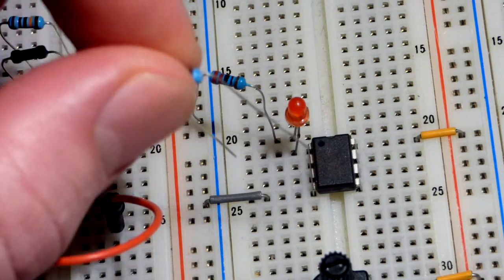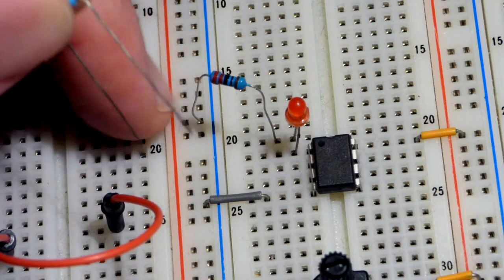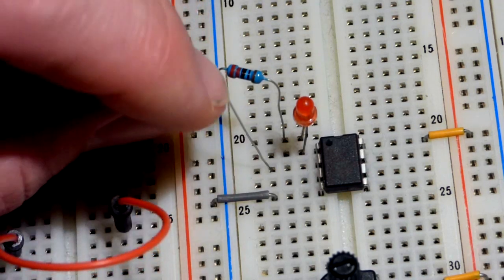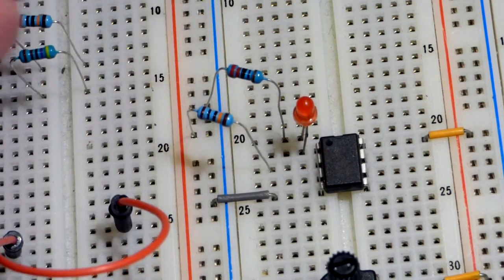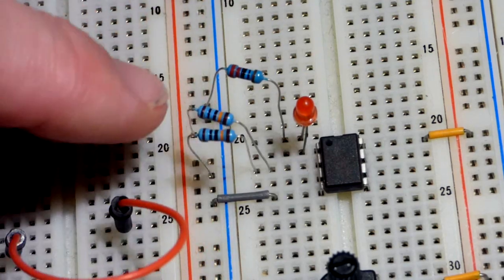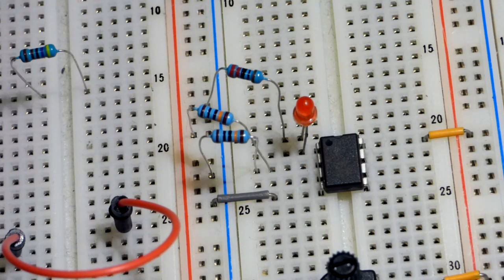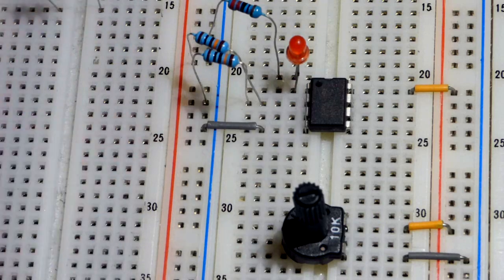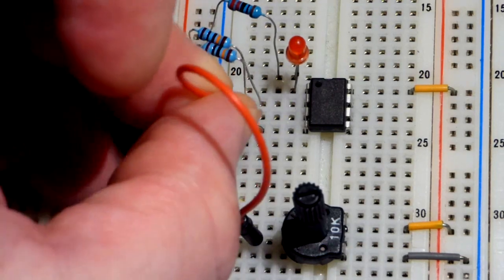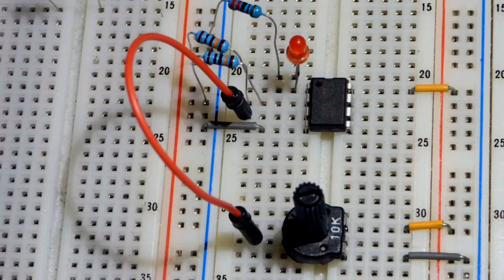We want to set a voltage at the inverting input—that's the negative sign when looking at a schematic diagram. We're using a 100 kilohm resistor to the positive rail and a 100 kilohm resistor to the negative rail. That gives us half the power supply voltage, so 2.5 volts going to the inverting input. This completes the circuit as a non-inverting comparator.